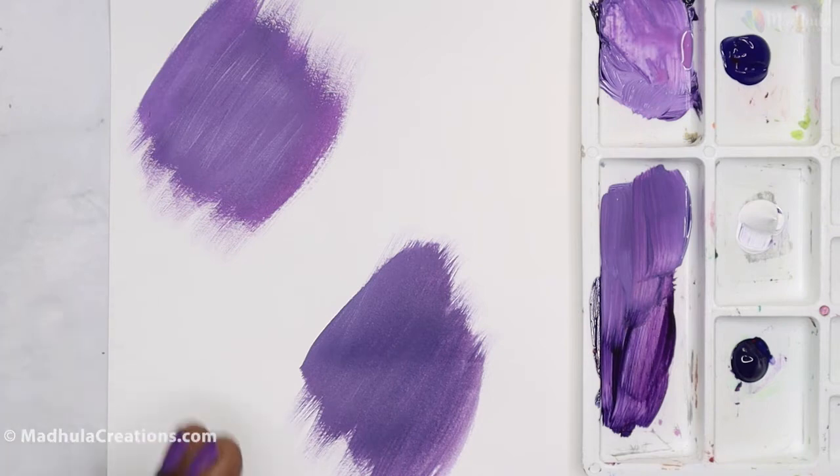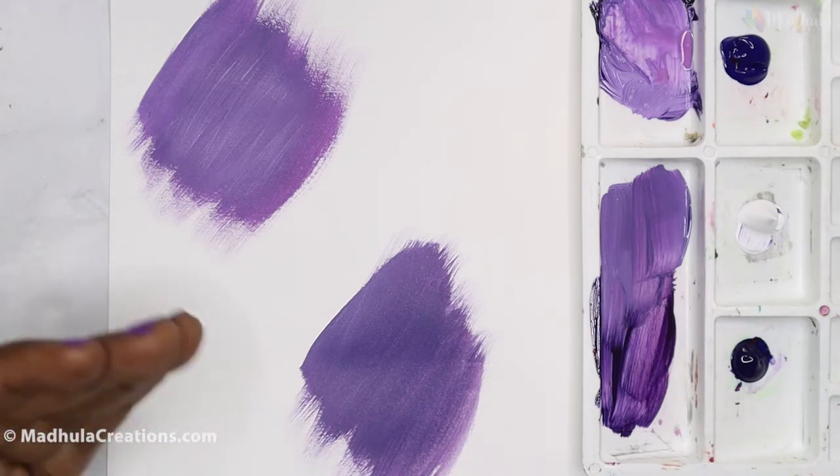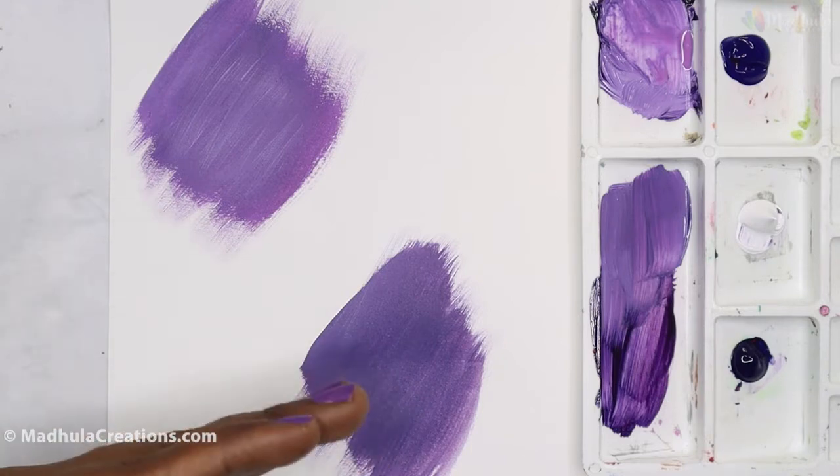So depending on the object that you want to paint — whether you want it to be more lively or more muted — you can choose these purples accordingly.